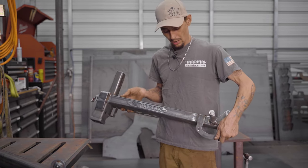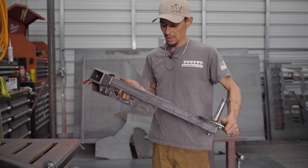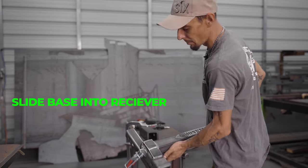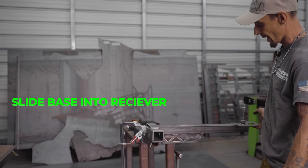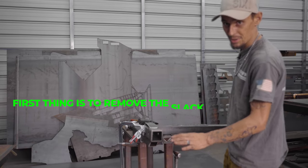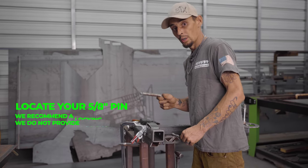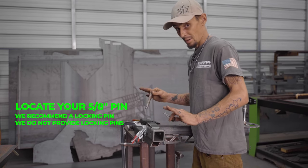The first thing we're going to do is grab our lower section. This one's raw - we built it today, but it will be coated when you receive it. First thing you want to do is grab this piece and slide it into your receiver. I've kind of mocked this up on my table here. You'll notice that it kind of hangs at a little bit of a sloppy wonkiness. The first thing we want to do is get rid of that play. You're going to take your 5/8 hitch pin - I really recommend a locking one so nobody steals your carrier. I do not supply them - it's a whole safety thing, you need to buy your own.